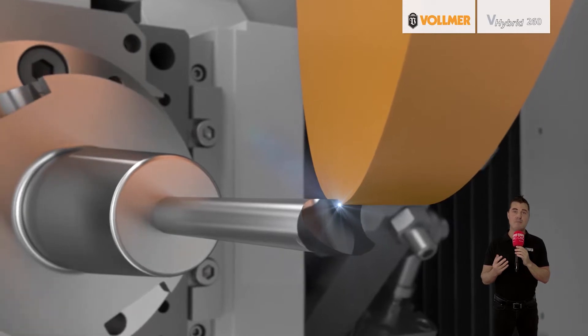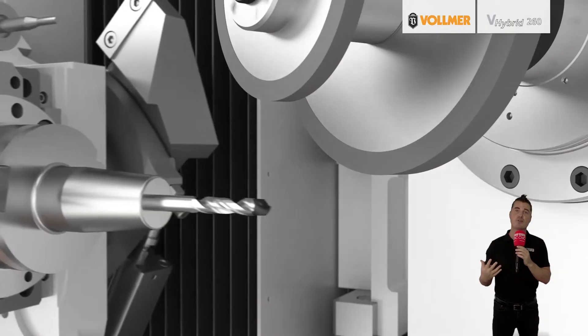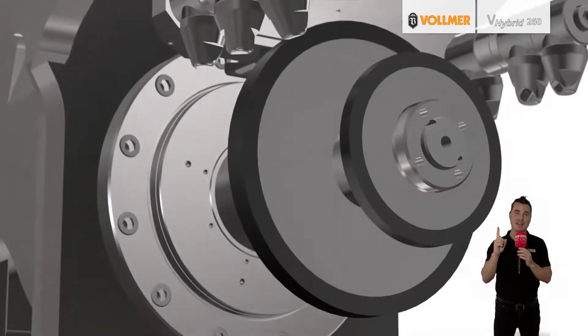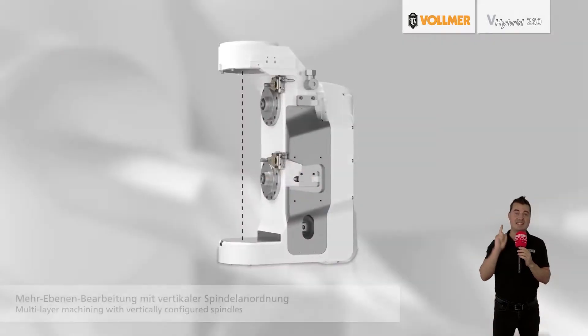A wide range of automatic settings enable unmanned use of the machine around the clock. Here are three reasons this machine is a game changer. Number one, it combines the best of both worlds — grinding and eroding in one setup.